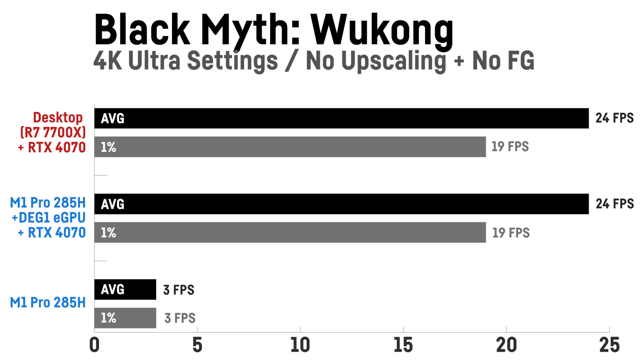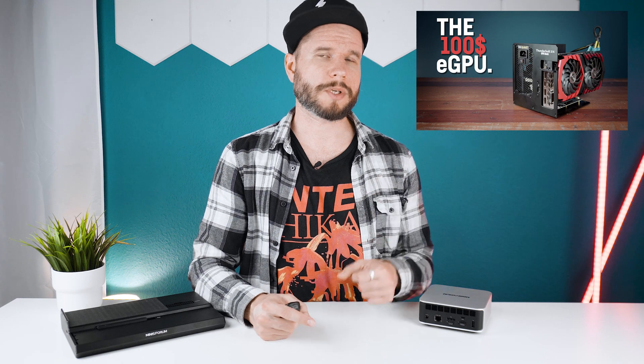Overall the difference between my desktop PC using the very same GPU was pretty small compared to my previous experience with a cheap Thunderbolt eGPU from AliExpress — a video you can watch afterwards if you're interested. Now let's also have a quick look at some games directly on the M1 Pro 285H with more realistic settings, using only the integrated ARC Graphics 140T without the Oculink dock.